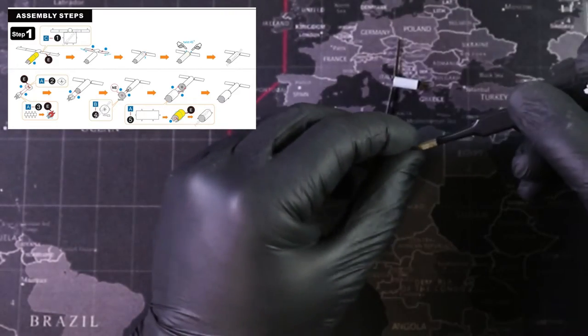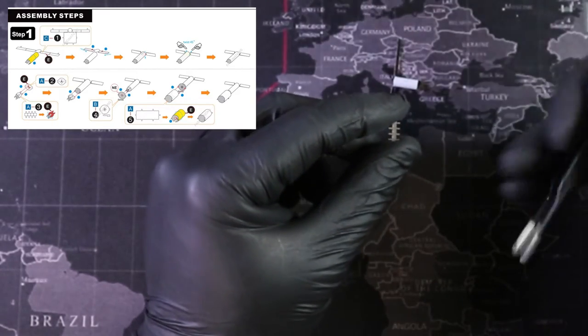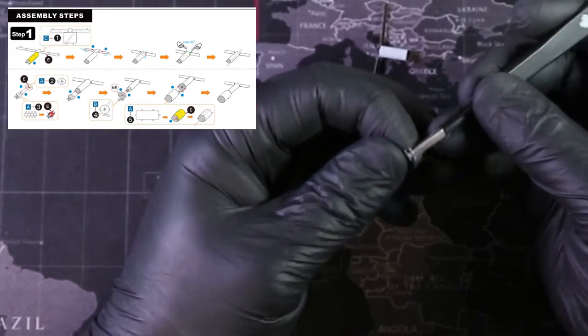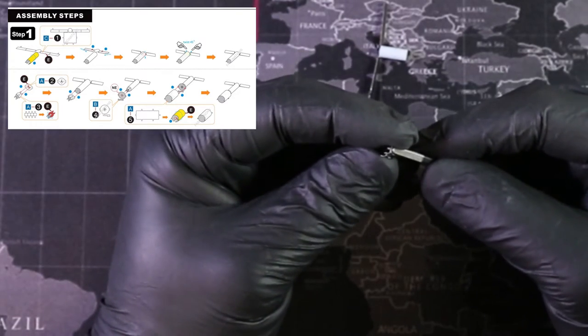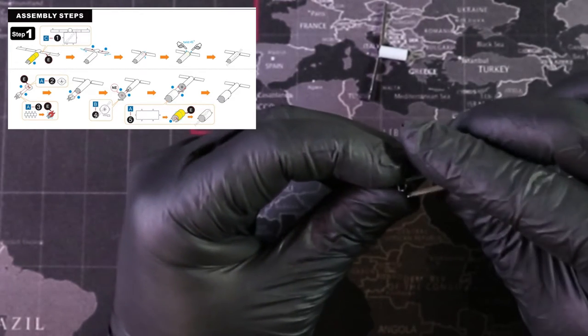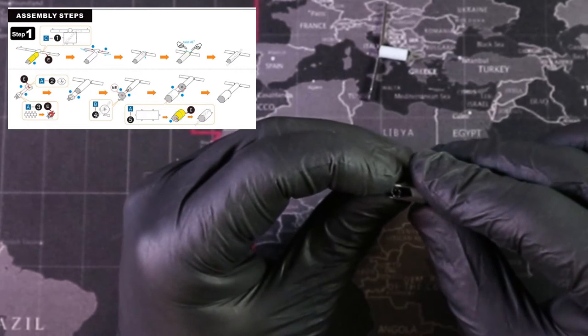We're also going to use part three. If you look at part three, we're going to make sure we're bending on the engraved side to create a little box. Boxes are probably the easiest thing to build with Metal Earth. The key with this build is you really need to make sure everything is straight and aligned if you want it all to line up correctly.